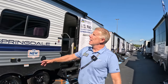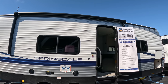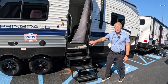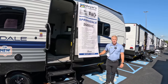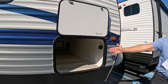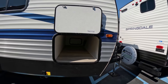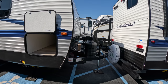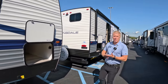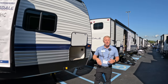We've got a power tongue jack as well as a full-size power awning that covers a majority of your door side of the unit. You've got a nice triple-step entry and a friction hinge entry door, so that's not going to slam shut if a little breeze picks up. You'll also notice our nice big pass-through storage compartment up front, as well as our double LP bottles and battery disconnect. All of our Springdale Classics come prepped for easy installation of optional solar packages from the factory.